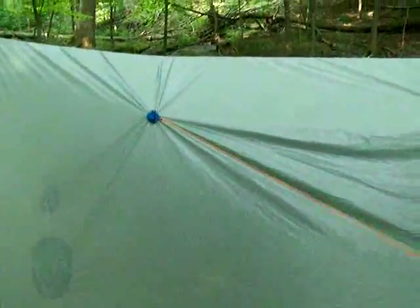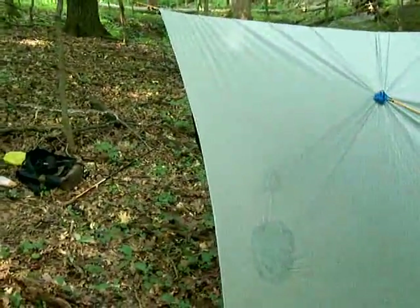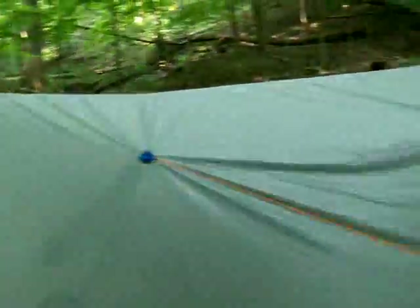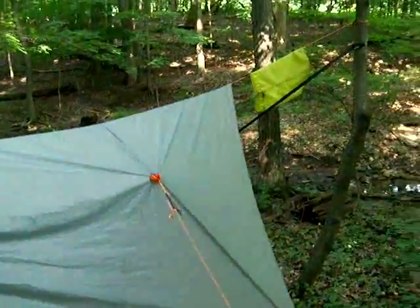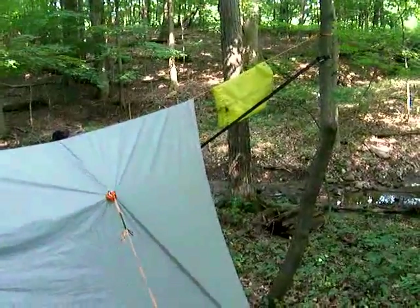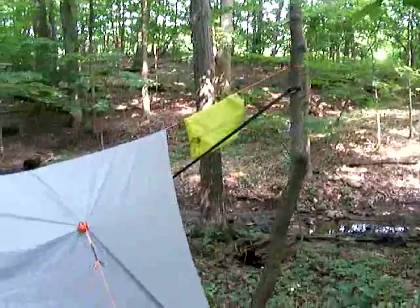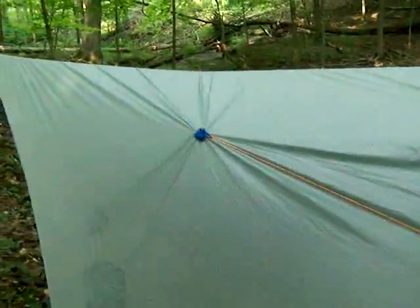So we're going to cut here, and in the next video I'm going to discuss my hammock suspension. Once again, these are just methods that have worked for me — they may not work for you, and you may have a method that works wonderfully. The key is to just get out there and enjoy it.